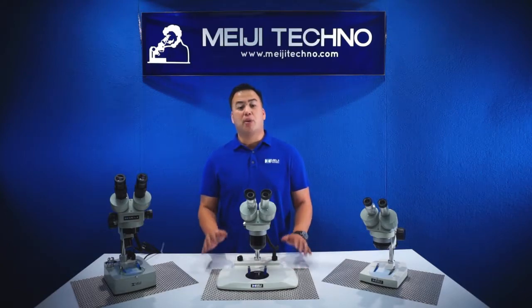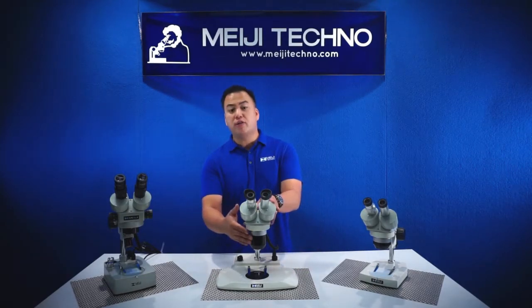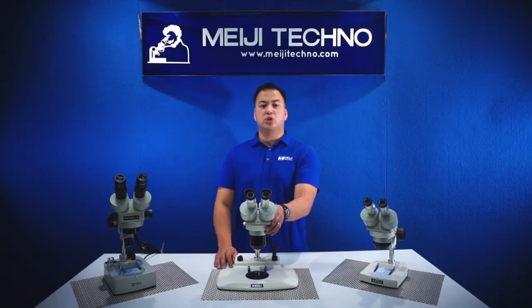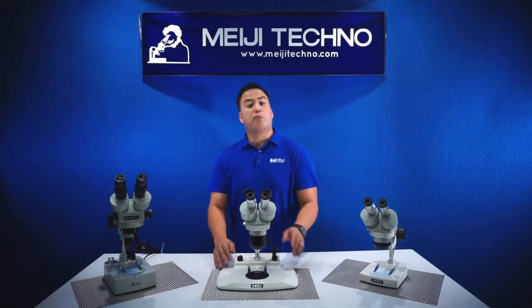This system is very popular amongst gemologists and dental laboratories. Both models give the user the ability to freely switch between two different magnifications by simply rotating the rotatable turret. The EMT1 and the EMT2 give the users 108 millimeters working distance, or 4.2 inches.